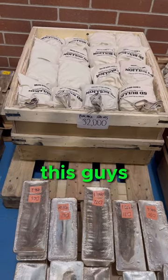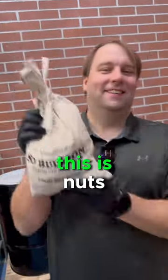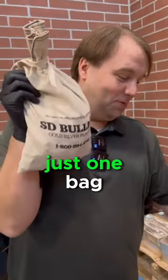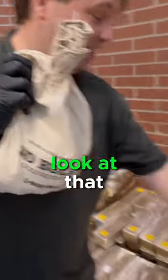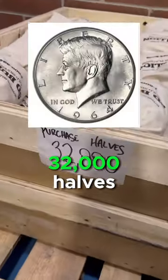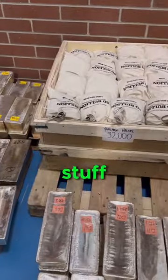What do you guys think about all this? Look at these — this is nuts. Look how much silver is in just one bag. 32,000 heads — look at that — 32,000 heads, just in that little pile right there.